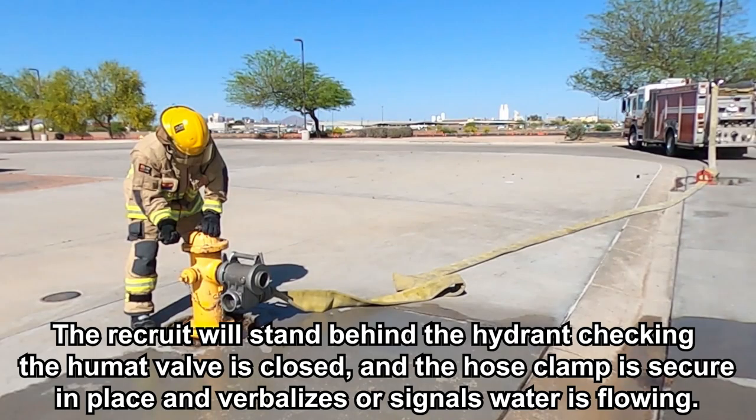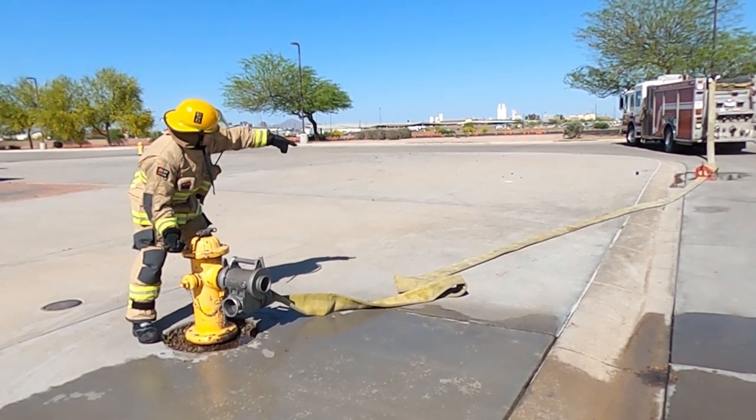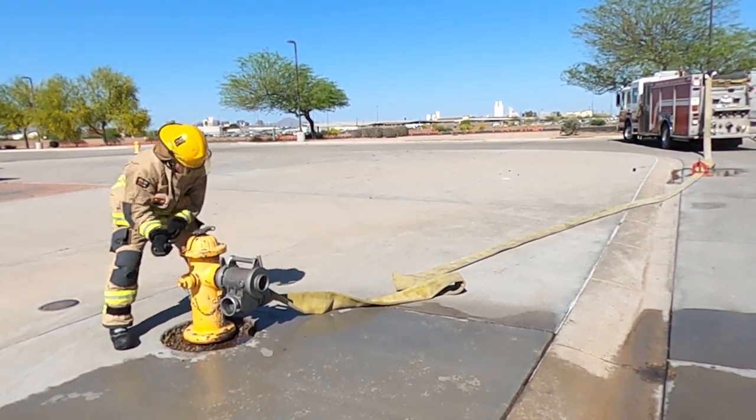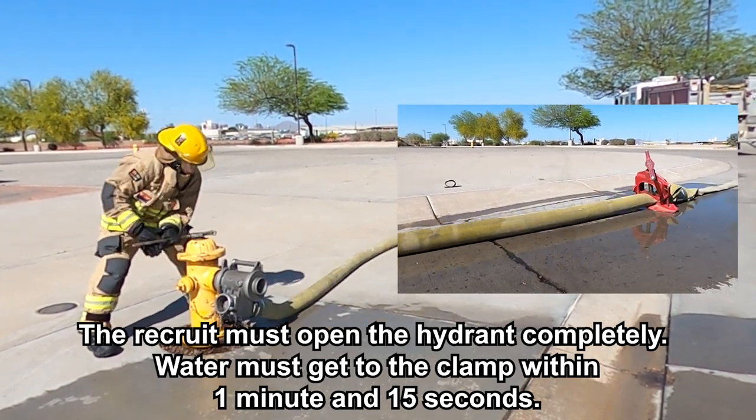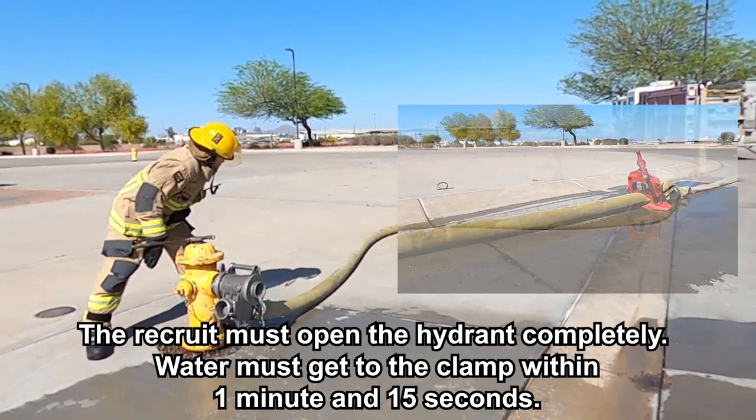The recruit will stand behind the hydrant checking the Humat valve is closed and the hose clamp is secure, in place, and verbalizes or signals water is flowing. The recruit must open the hydrant completely. Water must get to the clamp within 1 minute and 15 seconds.